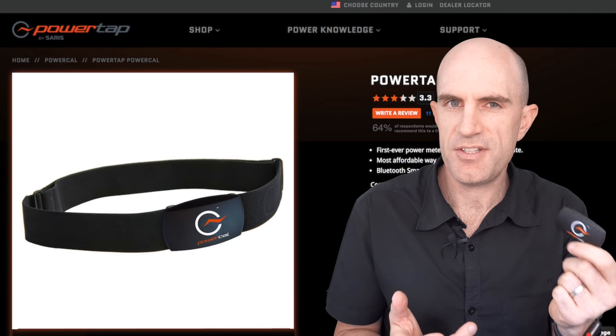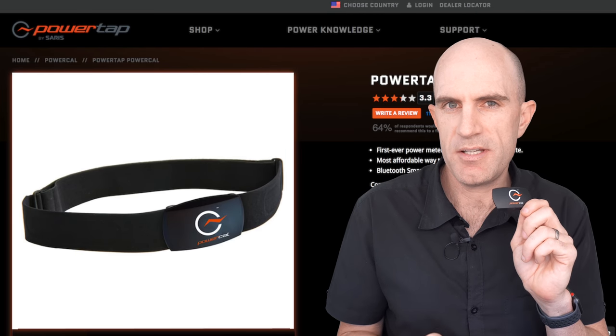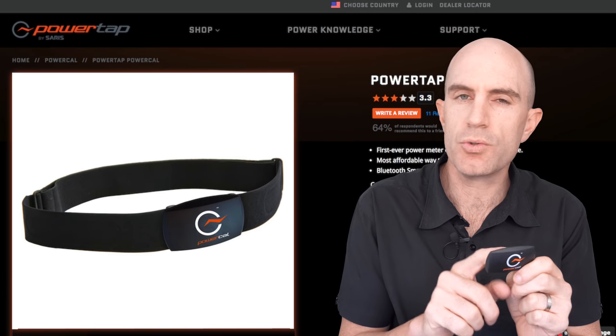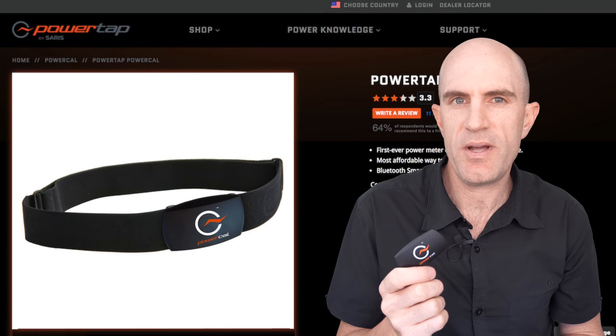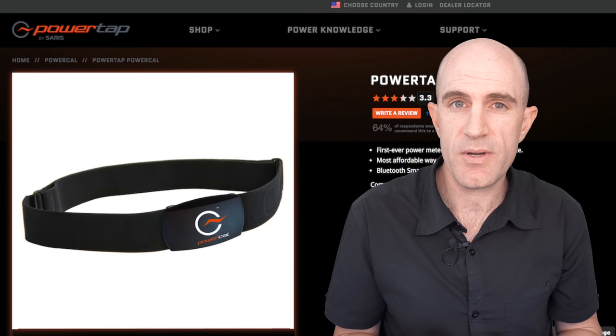So what is this unit? As I mentioned, it's a heart rate monitor. This thing transmits in both ANT+ and Bluetooth — this is the dual version. You can get the Bluetooth-only version. Sells for $69.99 US; the Bluetooth-only version sells for $50 US.